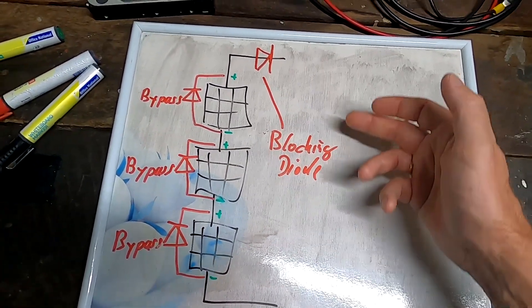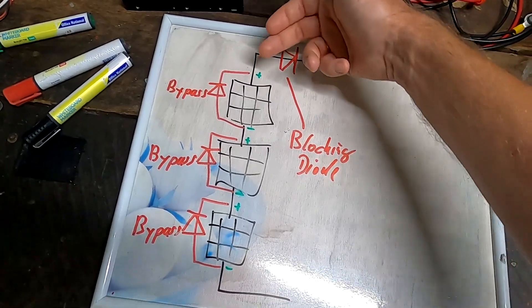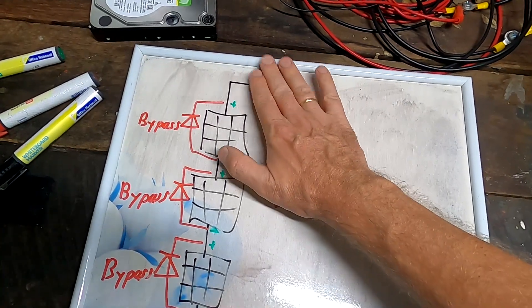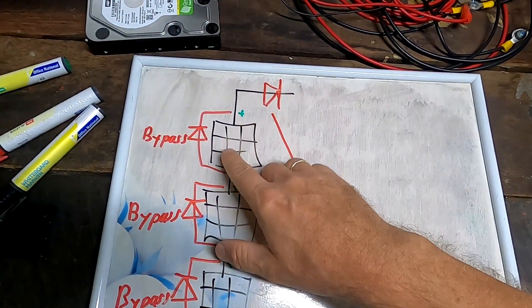The bypass diode is already in your junction box and bypasses one panel if it's shaded, so the others are still working but your voltage is reduced by the shaded panel's contribution. The blocking diode, on the other hand, prevents current and power going into a string altogether. As I showed yesterday, this diode is not necessary. Unfortunately, a lot of comments are also saying a solar panel acts like a diode and therefore a blocking diode is not necessary - this is not 100% true.